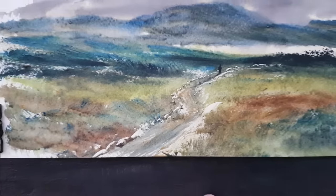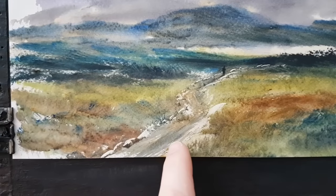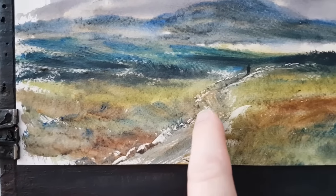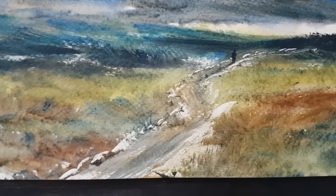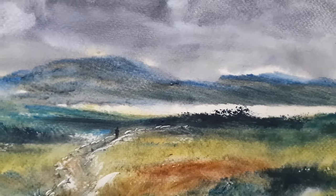And then we've got a little path here. I couldn't see it very well so I've scraped out a few rocks and stones just to emphasise the route of the path, and then a little figure there walking off towards the loch.